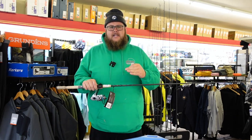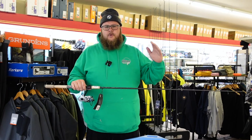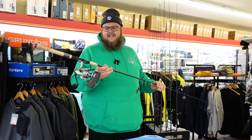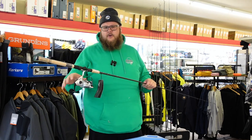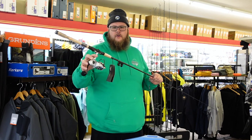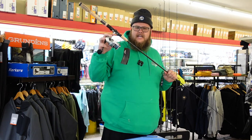The 2500 medium light, 3000 medium, and the 4000 medium heavy. This reel comes stock — all of them, every size — with a full metal body, brass main gear, and stainless steel bearings. This thing is overbuilt and ready to be fished in saltwater.